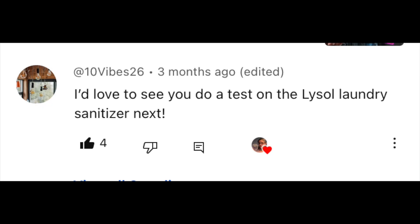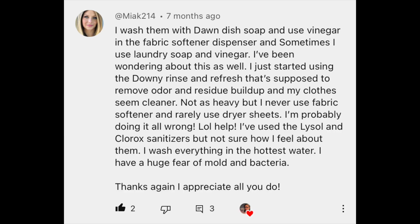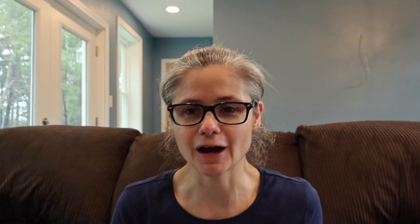This video is a viewer suggestion. I've had a handful of viewers suggest that I test the Lysol laundry sanitizer, including 10 Vibes 26, Connie Kershaw, Mia K, Mini Zucchini, Media Tatum, and some others.